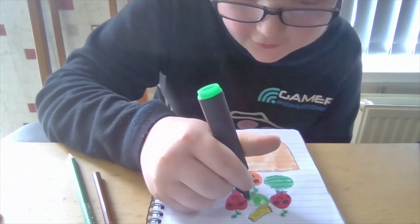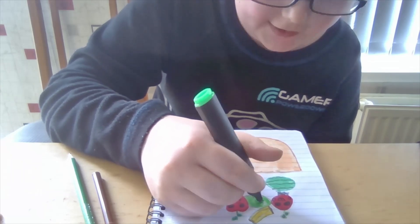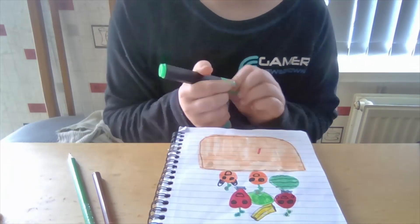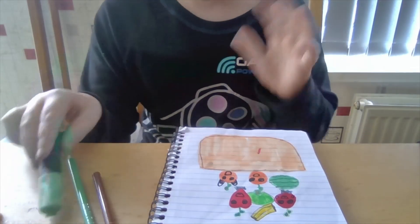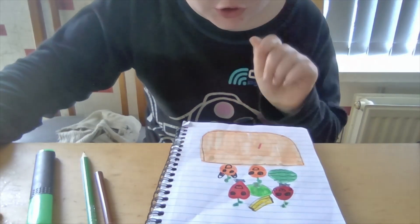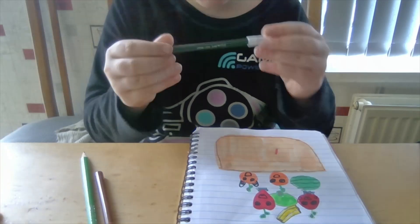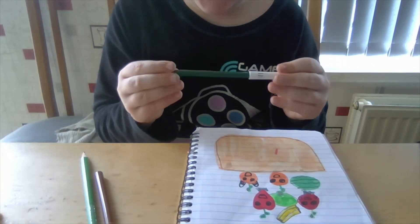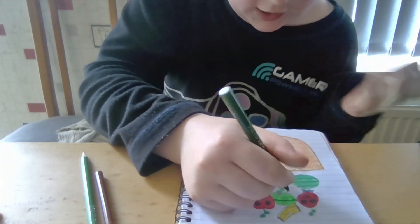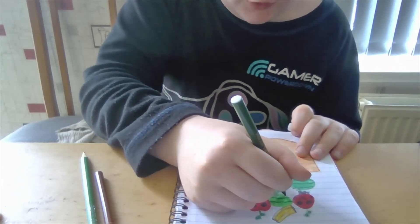By the way, if you haven't watched all the other videos in the series — I do a series on it, like fruit ball — you can go check that out. And yeah, so we're done with the green. Let's get the dark green now, and let's color this in, doing some lines.